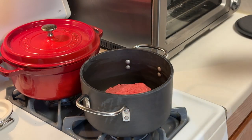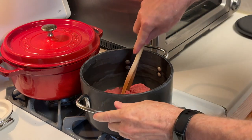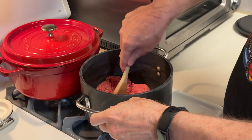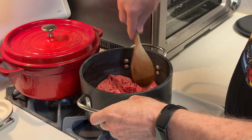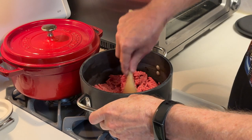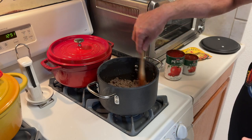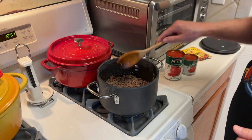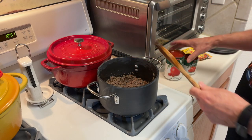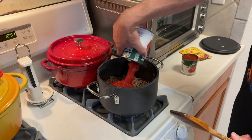Start by browning a pound of ground beef. You just want to break it up really good and continue until it's completely browned. Here I've drained the excess fat, so now I'm going to add about a 15-ounce can of diced tomatoes.